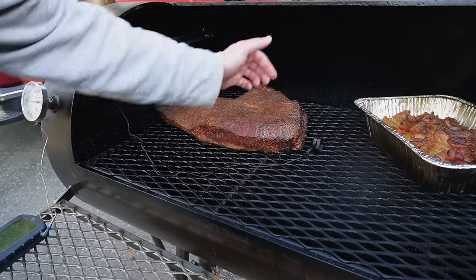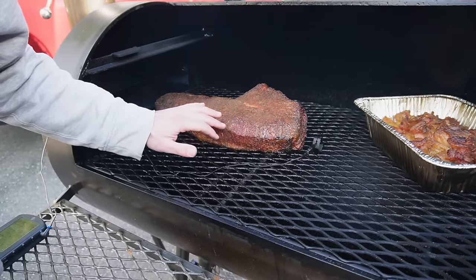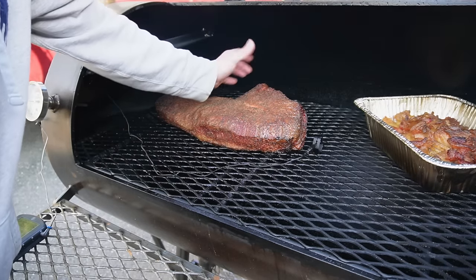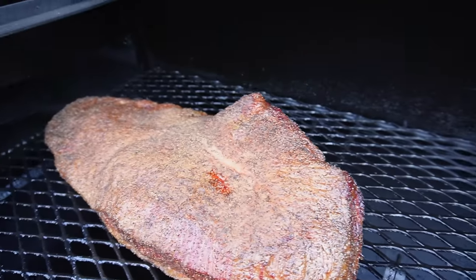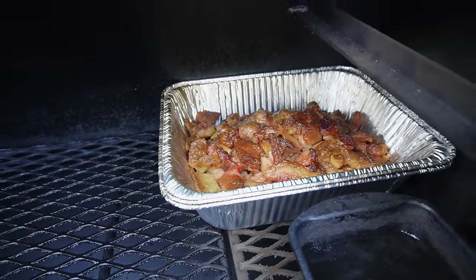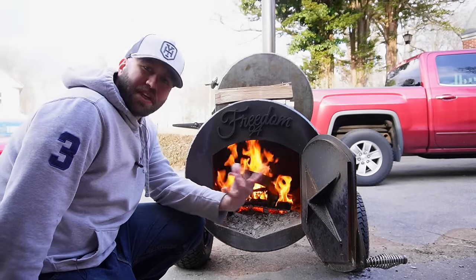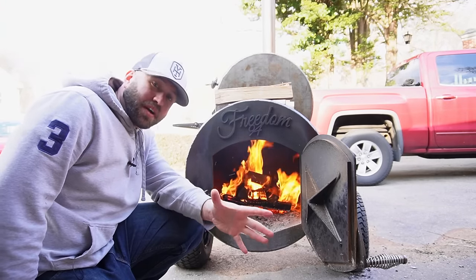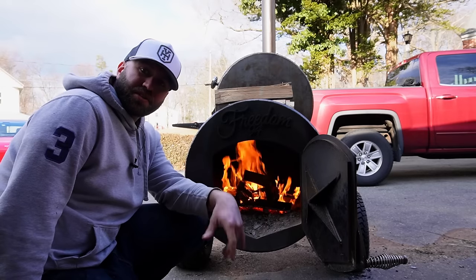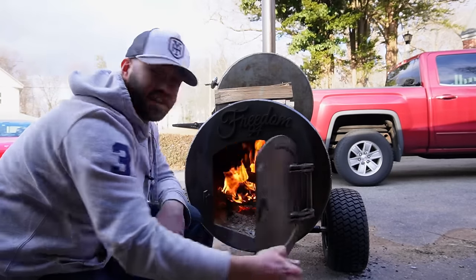This brisket so far looks really good — nice, even cooking all around. I don't see any areas that are drying out. It looks nice and flat. Without a doubt, this is some of the best results I've had within the first three hours. There's a lot of fat in there — we cut about five pounds off this brisket. The fire is looking nice and toasty. I just bumped the temp up a little bit because we want to get to about 260 degrees now. We're going to start to really form a nice bark, and then we're going to run 260–265 until we get to the stall, which should be in about three more hours.